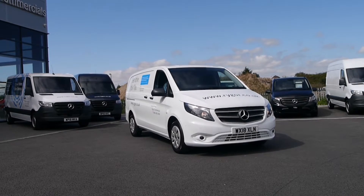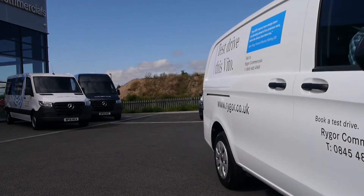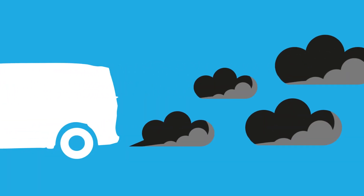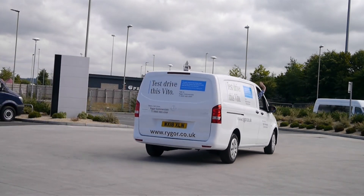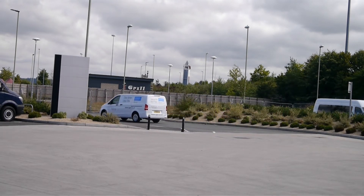At Rigor, we also advise testing your brakes before you set off to ensure they are responsive before they're needed on the road. Once the engine is switched on, if you notice any excessive smoke from the exhaust, you should turn the engine off immediately and get the van checked by a trained professional before starting your journey. Once all of these checks have been made, you will be safe to drive your vehicle, and we at Rigor wish you a pleasant journey.